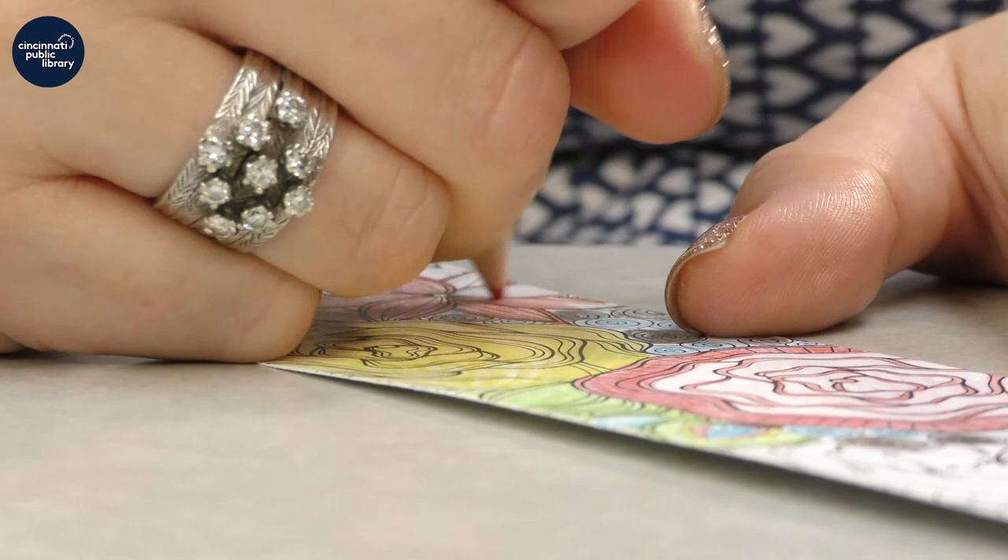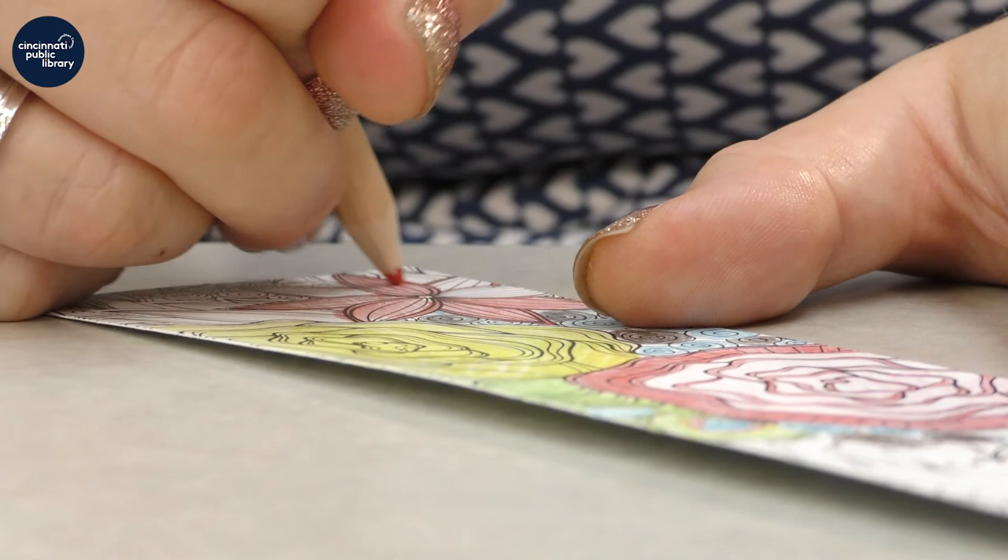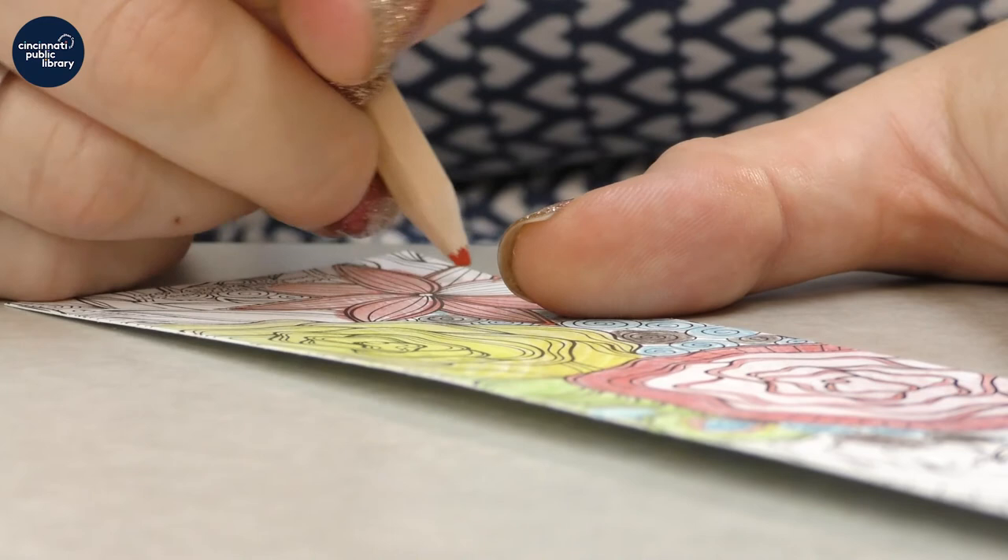Think about your surroundings. What do you see? What do you smell? What do you hear? What does that make you feel? Be aware of those thoughts and those moments. Be aware of your hands on the page and the way the colors make you feel — what do the patterns make you feel as you're drawing and coloring?